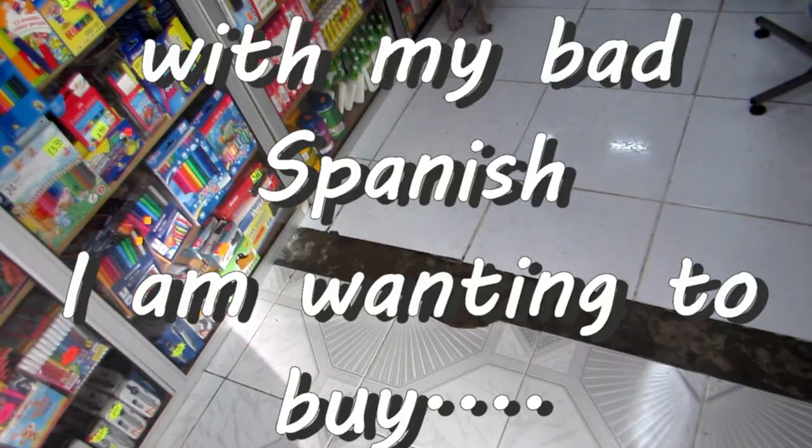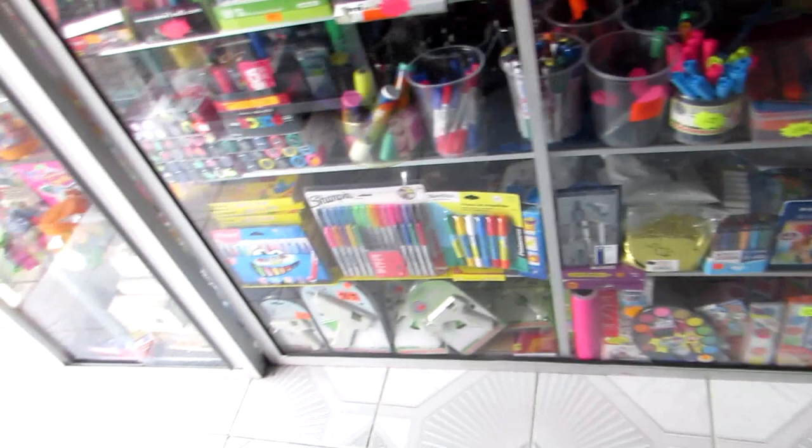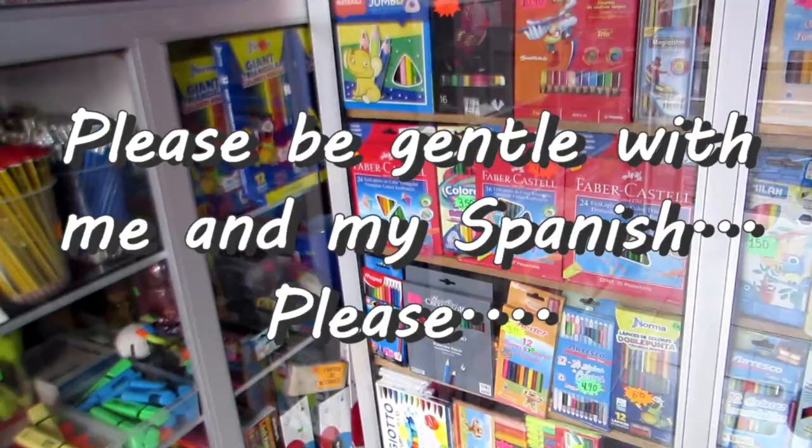Can I buy markers? The wide and the small ones? I need two. Permanent? No. The acrylic is fine. For the children, for the school. That's enough.